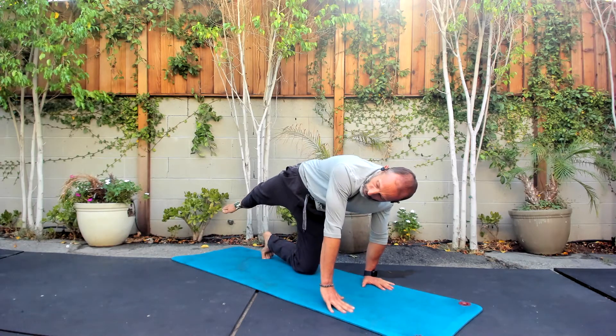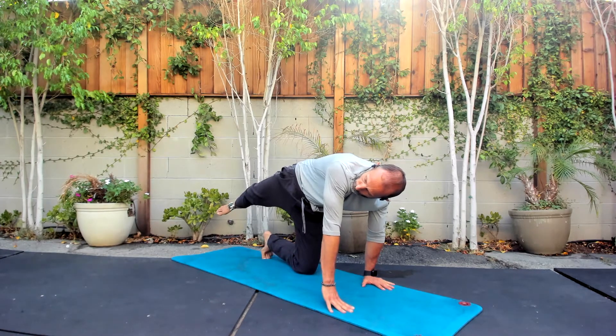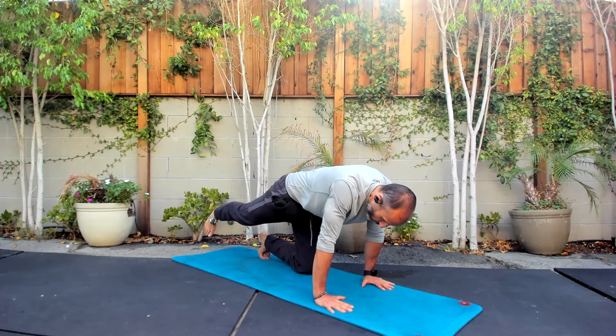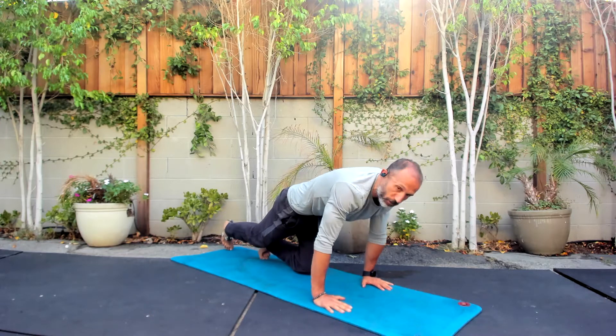We're going to hold the top — three big breaths here. Push that floor away as hard as you can. Breathe into your low back. Ease it down with control. Use your hip, push the floor into your knee, and back down.